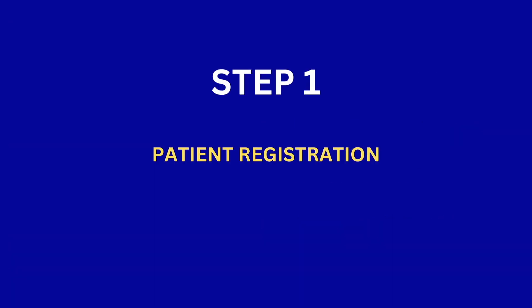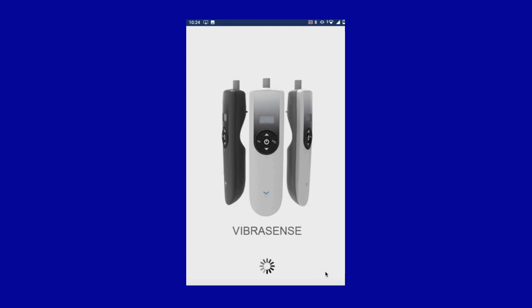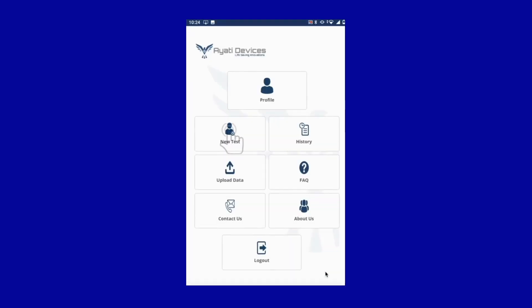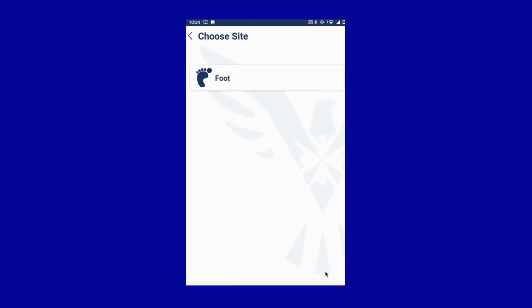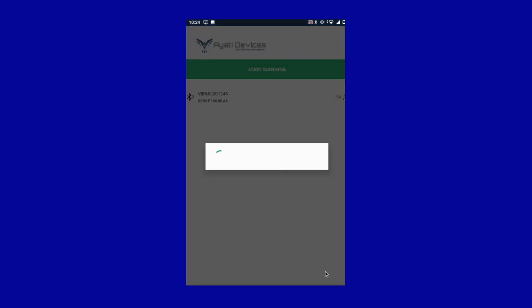Step 1: Registration of the patient. Turn on the Bluetooth, Wi-Fi, and GPS of your mobile. Launch the VíbraConnect app, click on the new test option, and select the foot option. This will bring up the start scanning button — click on this and pair your VíbraSense device when it appears on the screen.